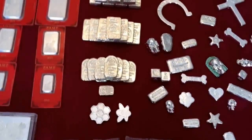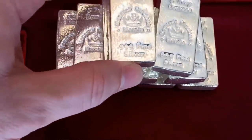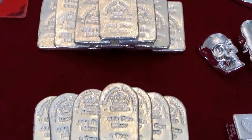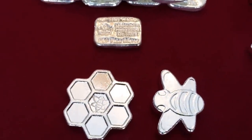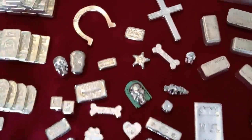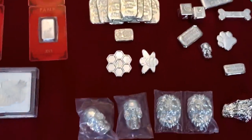Now we're going to start getting into more of my bars. We'll start here with some Monarch Precious Metals. Here we have some 5 ounce — I have 10 of the 5 ounce, 10 of the 3 ounce, 10 of the 2 ounce, and just 1 of the 1 ounce. Then there's one more MPM up here — this is the 25 ounce. And we'll start down here with Silver Slackers Bars.